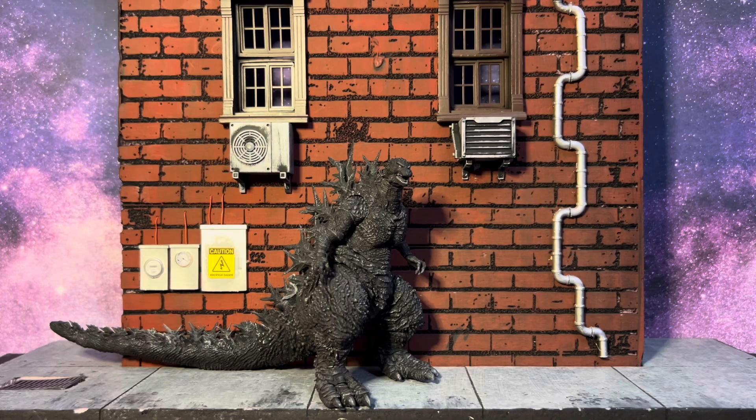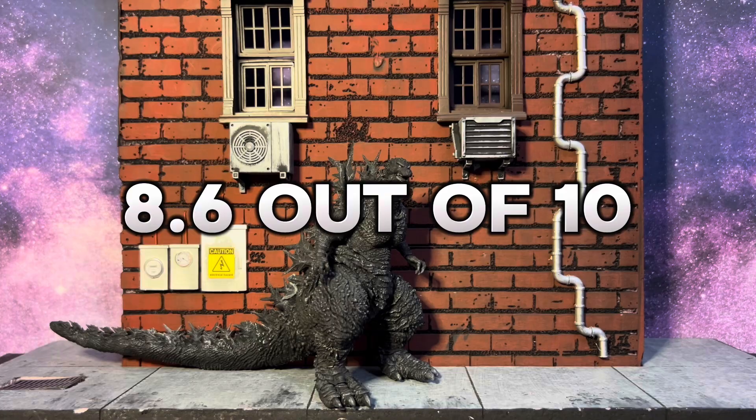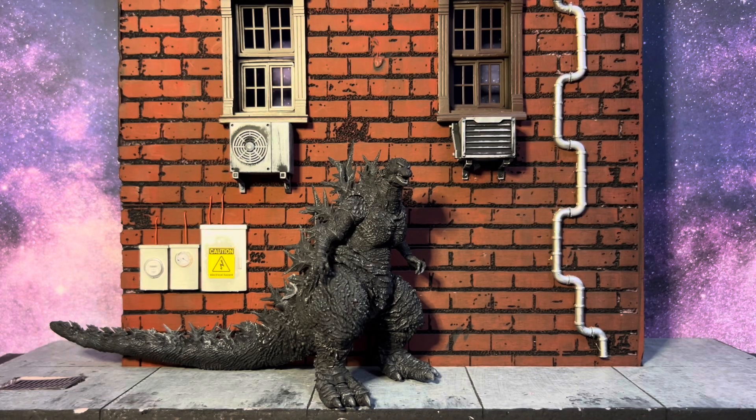He looks fantastic — exactly how he was promoted — and I love that, because at this point you don't know what to expect from a figure until you have it in hand. They definitely met my expectations. I'm not going to say they exceeded them because there's nothing phenomenal about it, but for what I wanted I'm happy. All in all, I'll give this guy a solid 8.6 out of 10. Fantastic figure — the only downfall is the price. It doesn't come with any accessories, but he's still a lot of fun, still a great looking figure, and he poses up very well for being such a big beefy boy.